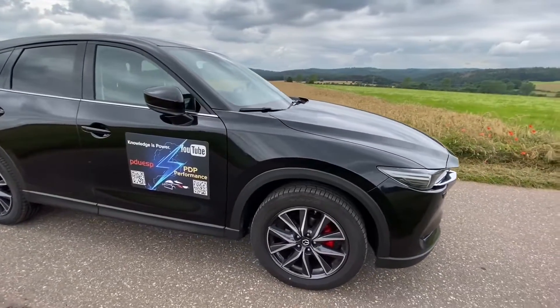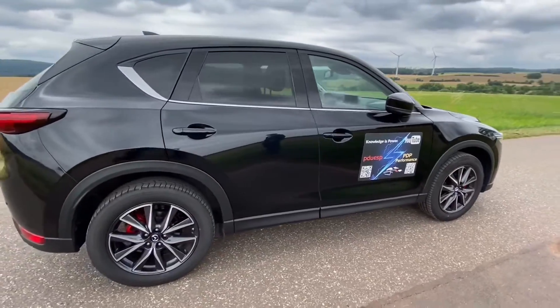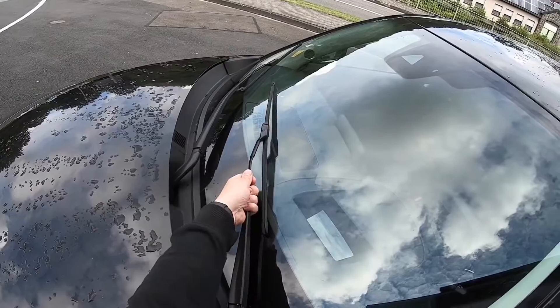Hello! Today I'm going to show you how to replace your windscreen wipers on your Mazda ZX-5. Let's start with the front area.